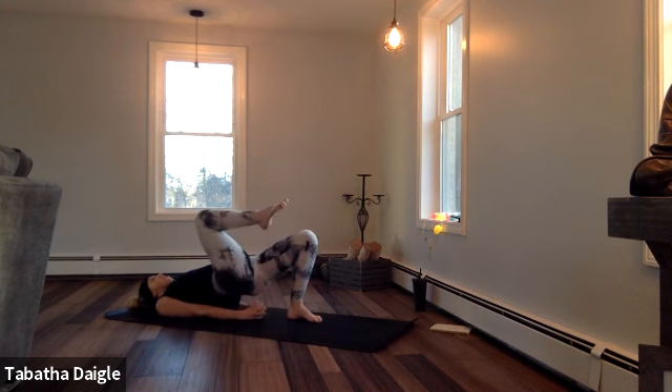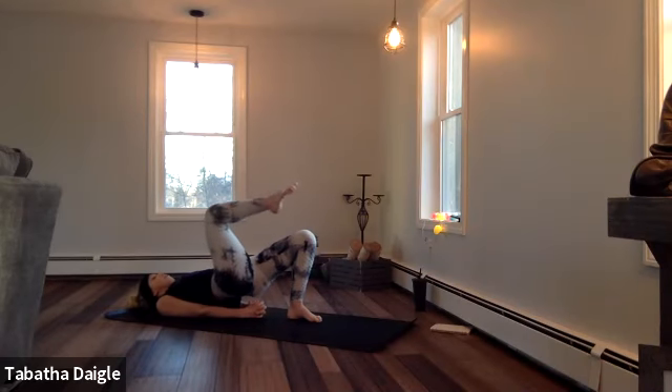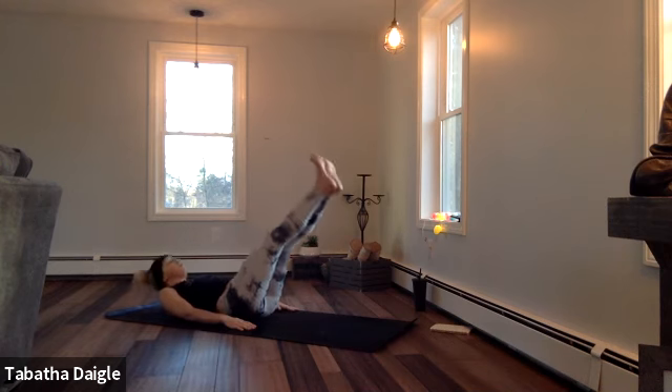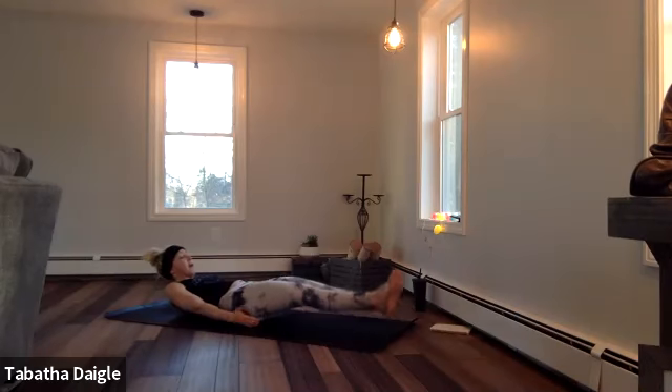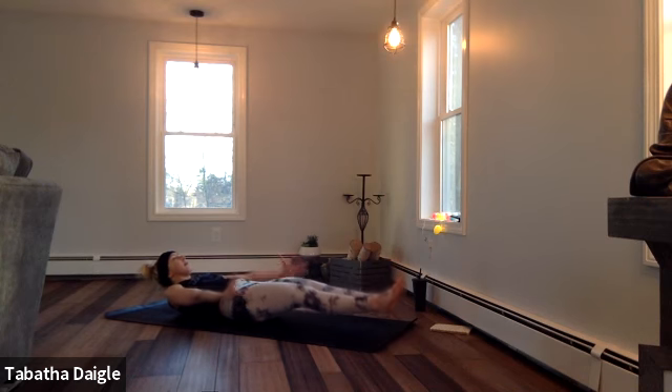Take that right knee, crunch in — two, three, four, five, six, seven, eight. Bring those legs all the way up overhead. Lower down. Lift the head and neck and shoulders off the mat. Pulse — two, three, four, five, six, seven, eight.